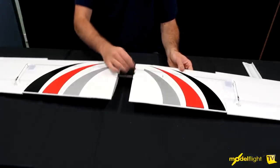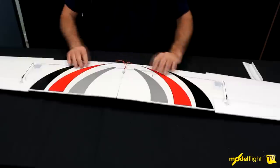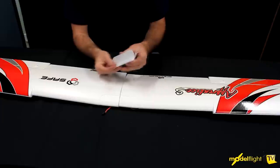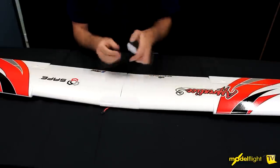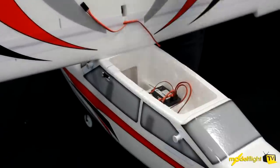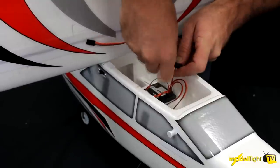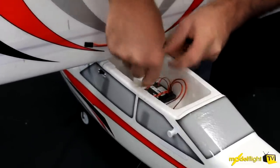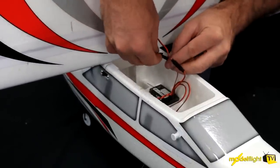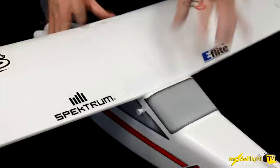Lead the two extension leads out — we'll need them later. The wings have these plastic wing caps with double-sided tape on them. Peel the double-sided tape off and sit one on the leading edge and one on the trailing edge to hold the wings together. Now we can offer the wing up to the fuselage — plug the connectors in for the ailerons and hide them down there. The wing goes on and is held in place with rubber bands.